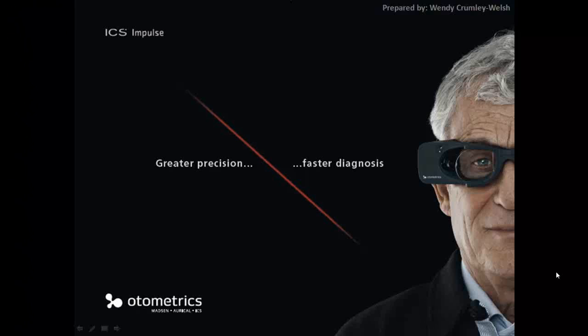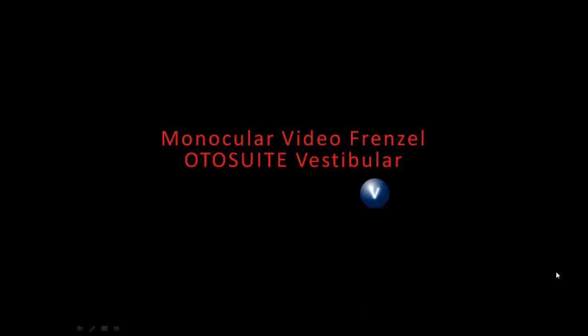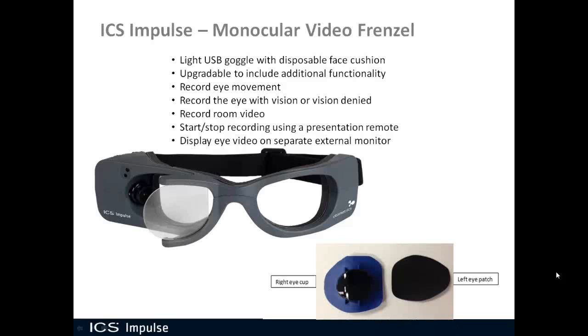Today we're going to be talking about the ICS Impulse monocular video Frenzel. The ICS Impulse goggles are very lightweight USB goggles and they have a disposable face cushion. What's unique about this goggle is that it's upgradable to include additional functionality. Even though you purchase it as just a monocular video Frenzel, at a later date you can add functionality such as head impulse test, dynamic and repositioning positional test with head position feedback, and ocular motor test.